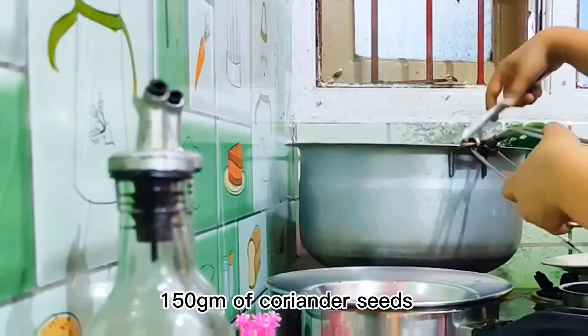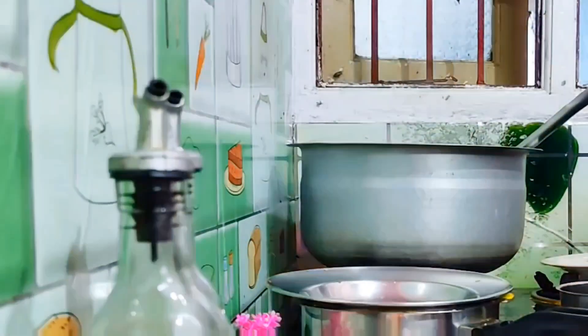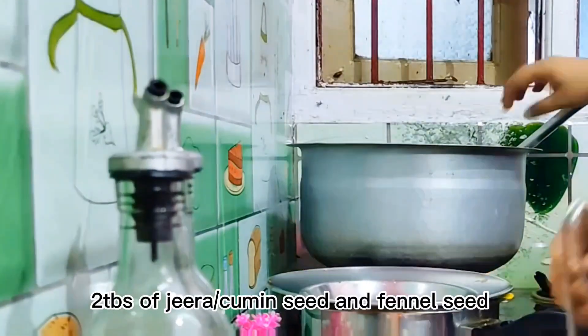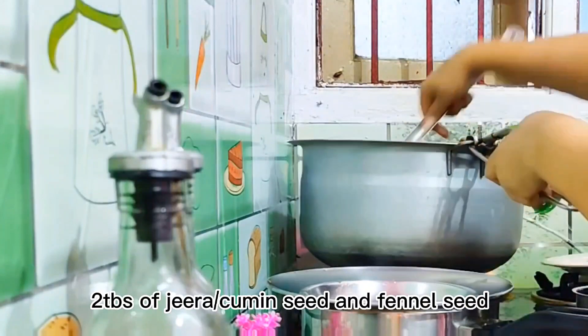Add 150g of salt, 50g of milk, 3 tablespoons of milk, 2 tablespoons of syrup, and a small spoon.